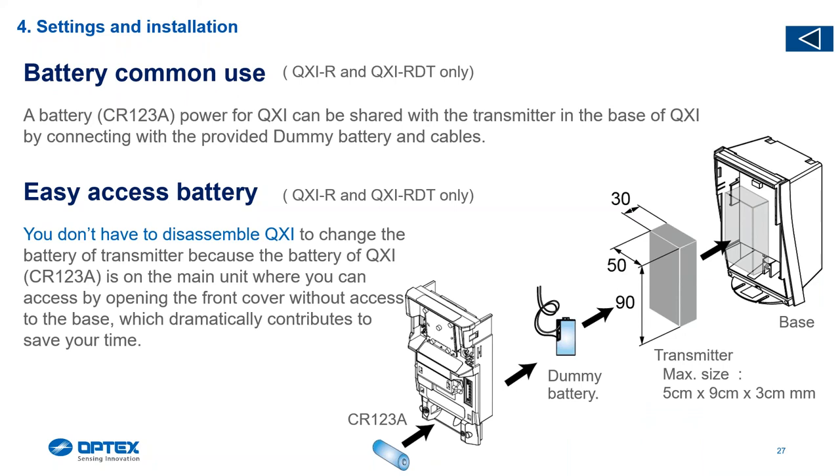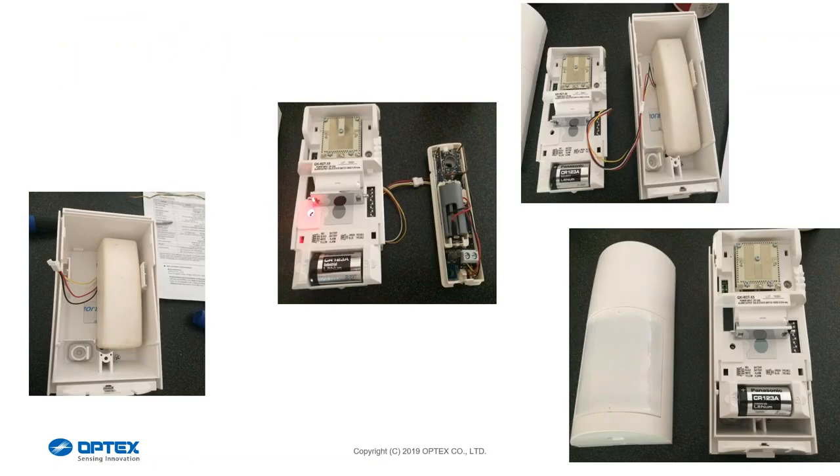We've implemented a common battery, the same as the WXR, where the battery gets housed from the front. For transmitter devices — especially the LC versions — we've given you a dummy battery that forces the positive and negative terminals into the transmitter, transferring power from the CR123 through the device to the third-party transmitter. The transmitter gets housed inside the back of the housing. Even one of the biggest third-party devices in the field fits in there nicely, so if you're upselling to a client with an existing wireless system we're able to house that transmitter.